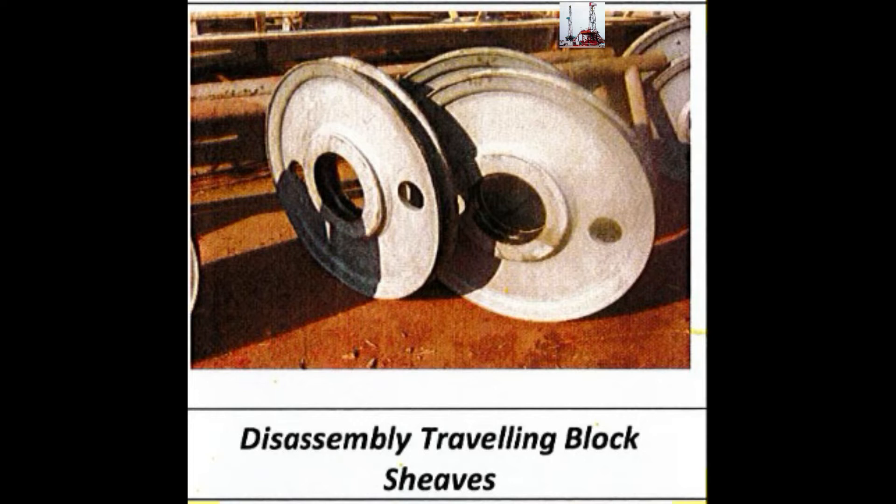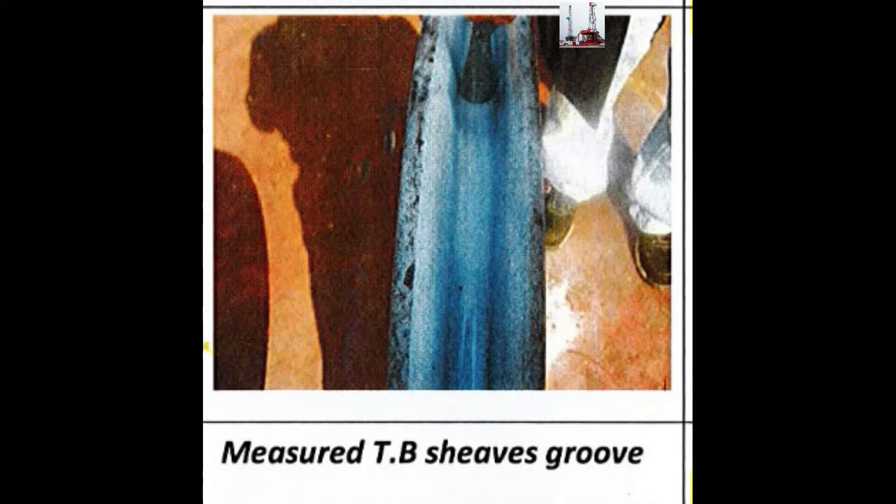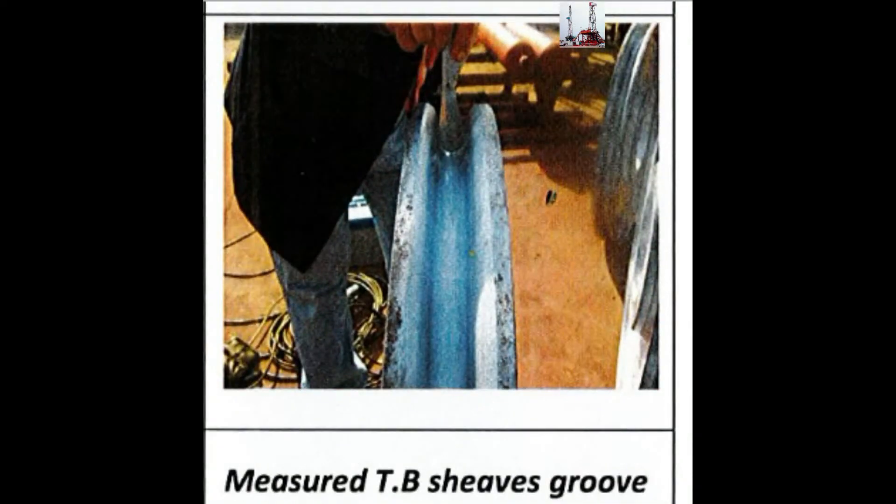Disassembly of the Travelling Block and Shoes. Measure Travelling Blocks and Shoes.